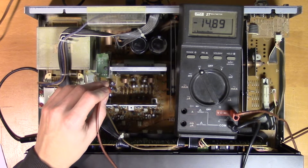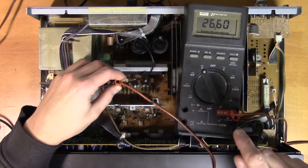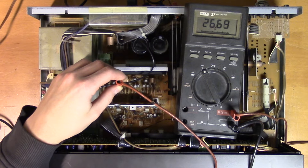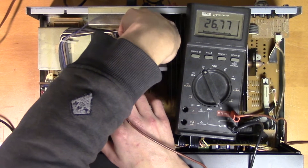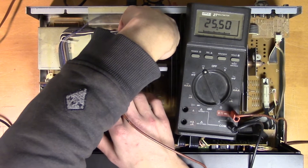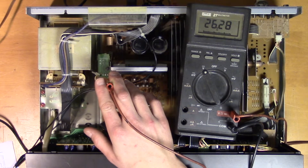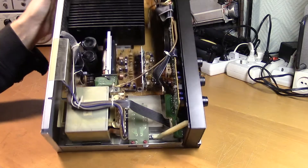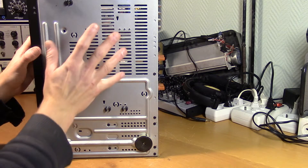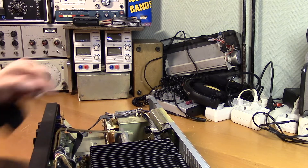Let's measure directly over the relay. We're measuring the voltage over the relay and it's 27V — the relay should definitely be on right now. There seems to be some misconnection. Here we have the relay, way down there. You can't remove the bottom plate on this one, which means we have to disassemble the entire unit more or less to get to the relay.